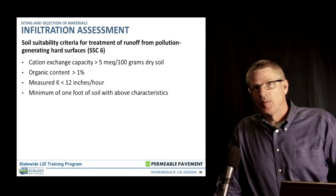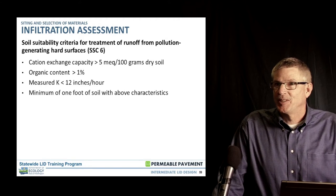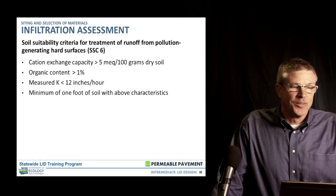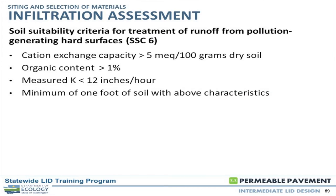It's good to see that the organic content threshold has dropped — it used to be in the eight to ten percent range, which made balancing that with achieving an adequate infiltration rate very difficult. The LID manual states it at 0.5 percent, though there are two numbers referenced alongside the greater-than-one value. And then your measured rate should be less than 12 inches per hour — we don't want material that infiltrates too fast, but we also don't want it to be your limiting factor. At least one foot of soil with these characteristics is needed for water quality treatment.